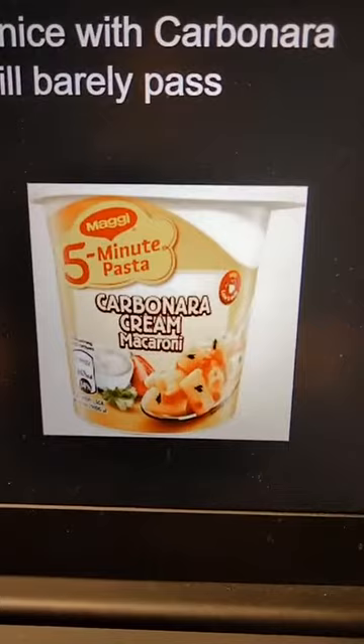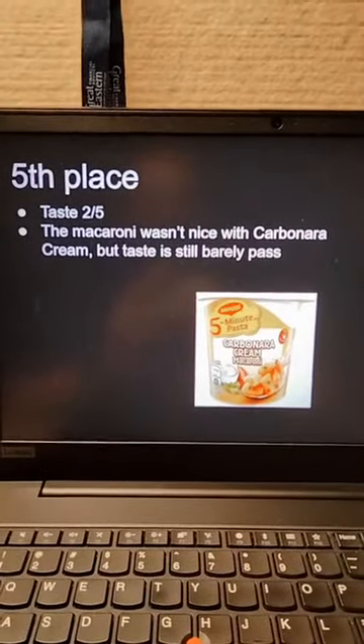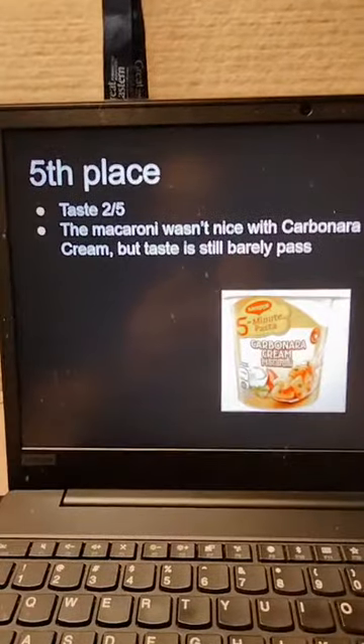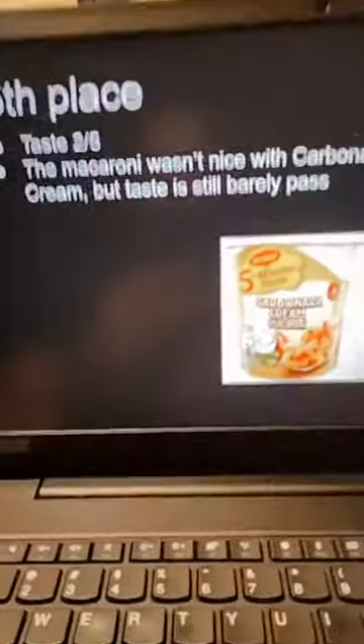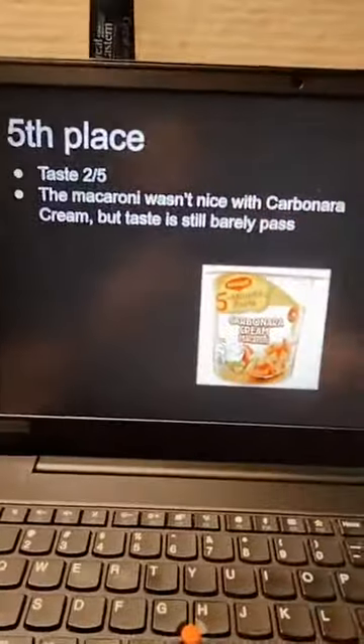In fifth place we have the carbonara cream macaroni. The taste is slightly better compared to the broccoli. When I made it, the macaroni was still very small — it didn't expand after soaking in water like you'd expect. Taste-wise it's okay, like a normal tomato pasta. I'd still say this is the benchmark: if you want to try it, go ahead, unlike the broccoli.